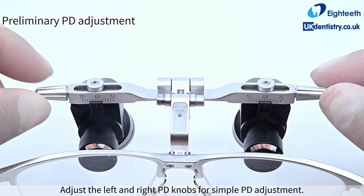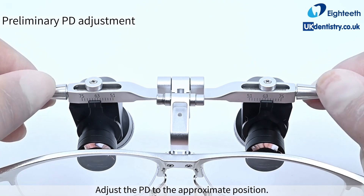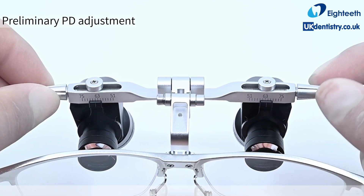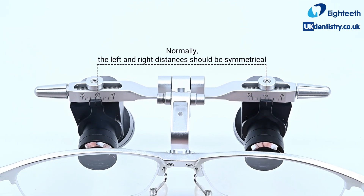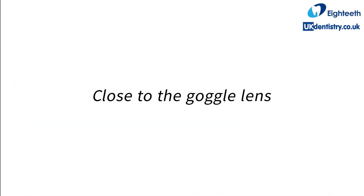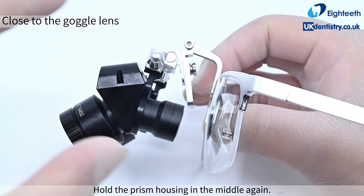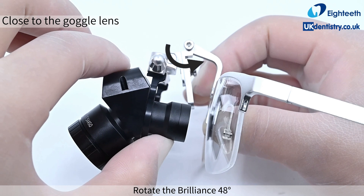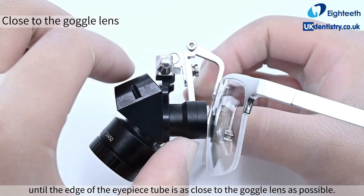Adjust the left and right PD knobs for simple PD adjustment. Adjust the PD to the approximate position — normally the left and right distances should be symmetrical. Hold the prism housing in the middle again and rotate the Brilliance 48 degree until the edge of the eyepiece tube is as close to the goggle lens as possible.